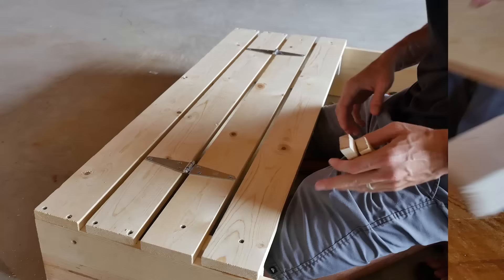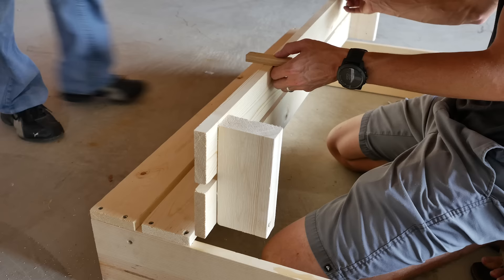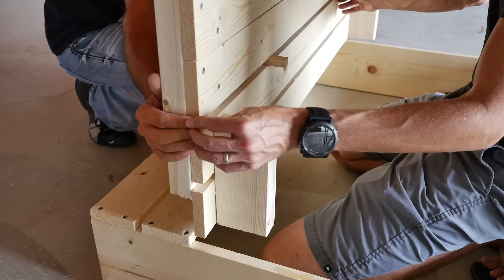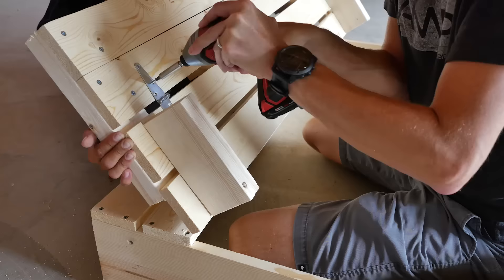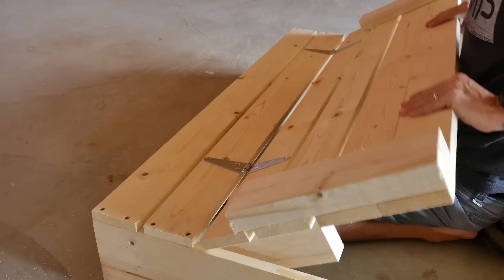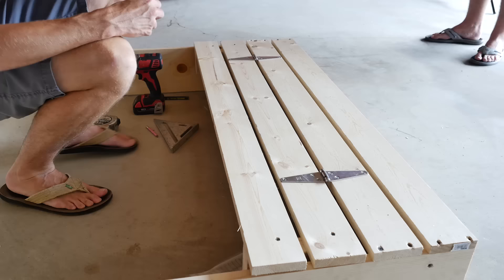To attach the seat back, the easiest way is to have a friend help you hold up the bottom of the bench. Use your spacers, and have your buddy drop in the seat back so it sets flush on both ends. Then measure for the hinges — from the edge, go four and a half inches to the point of the hinge. Use a speed square to draw yourself a guideline. When it's closed it looks like this; when you open it, it creates a seat back. Do the same exact thing on the other side.